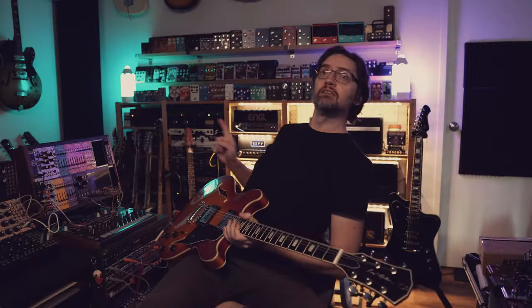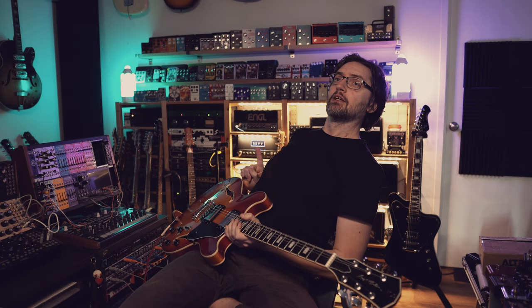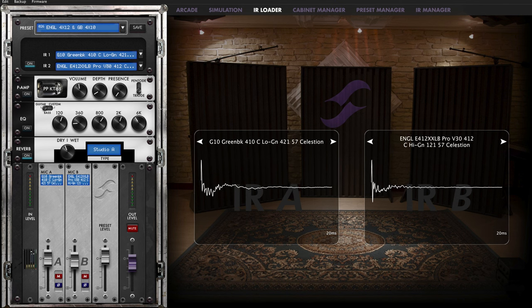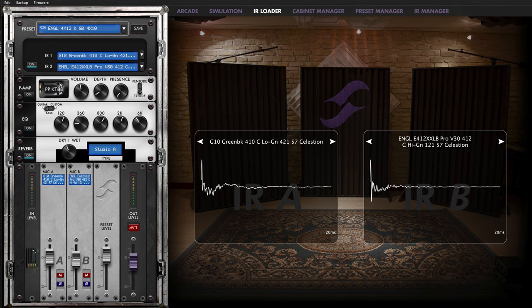Then mono out from there into the Rev D20, which is behind me. From there it goes via the direct output — no speaker attached — using the two-notes output into my Audient ID44 interface. I'm using Celestial IRs; there's an affiliate link in the description below. You don't have to buy the IRs I use, but if you buy via that link we get a kickback — you're not paying any more.